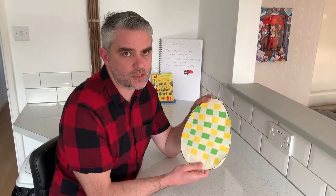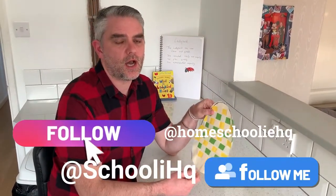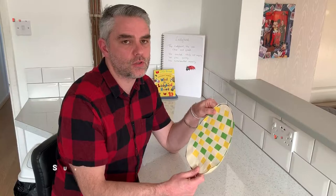I hope you have a great time making your Easter egg, and don't forget to post your pictures on our social media so we can see them. I'll see you next time on Homeschooling HQ.